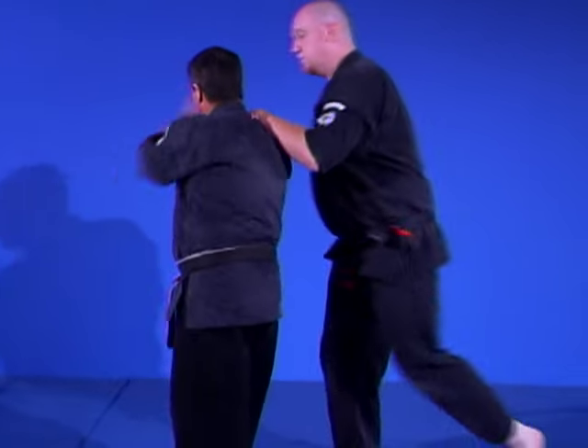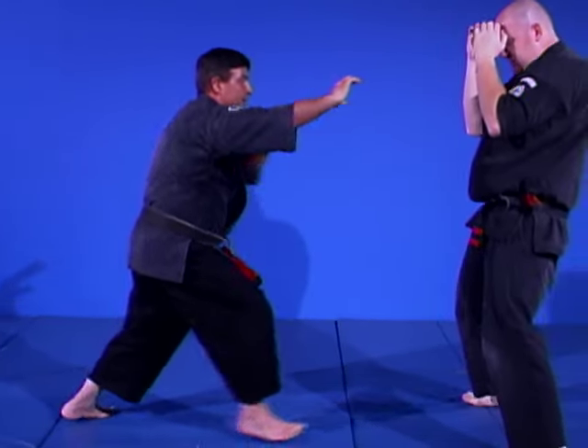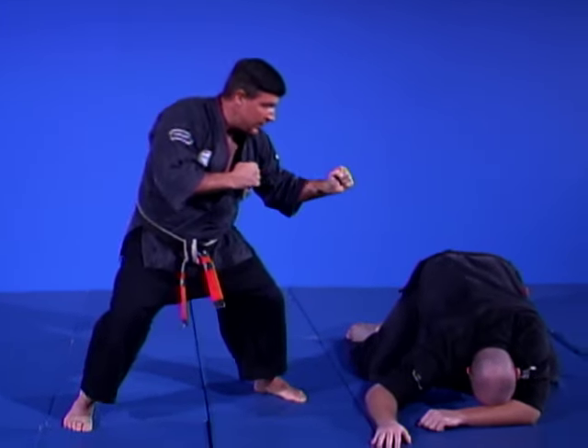From a different angle: once again, he pushes forward, I solidify, bar the force, boom — chops, kicks the groin, and covers.